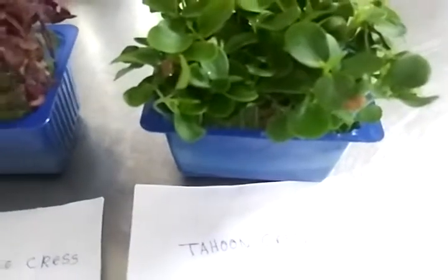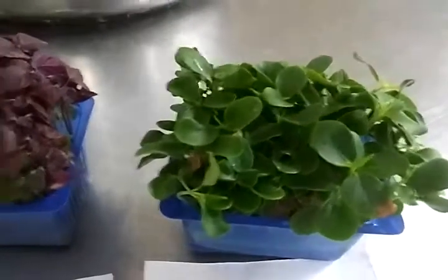And the top one is the cross. Thanks for watching.